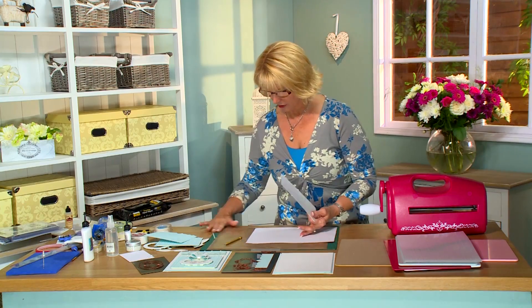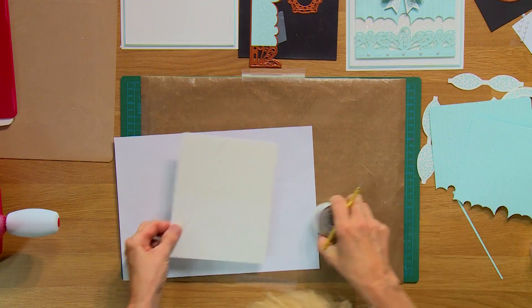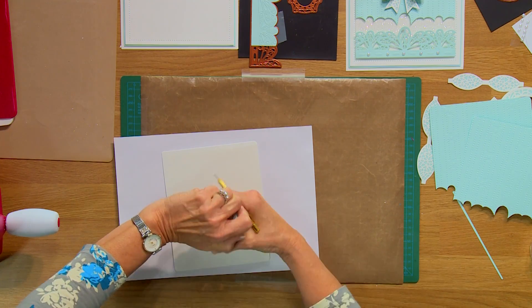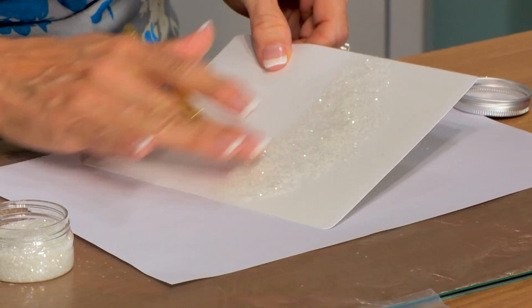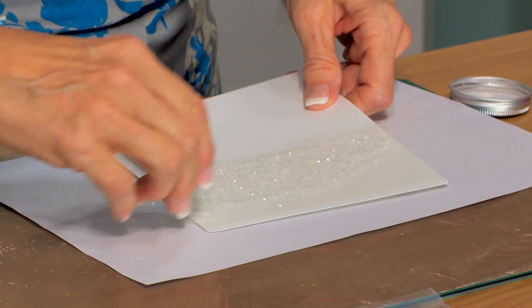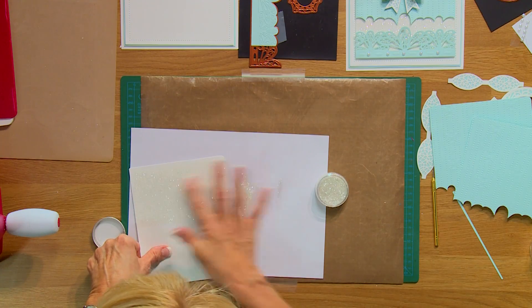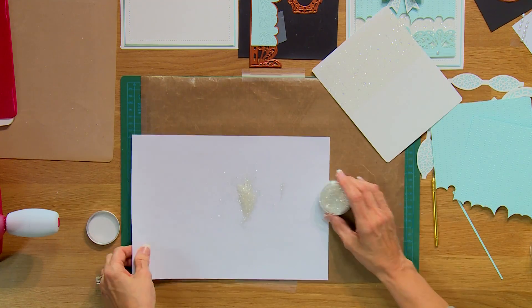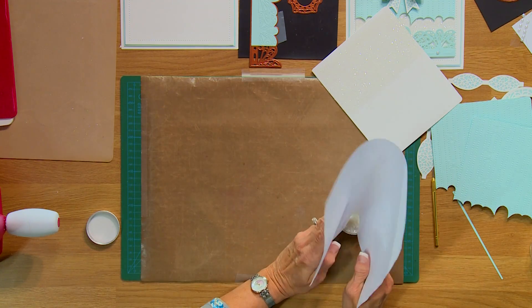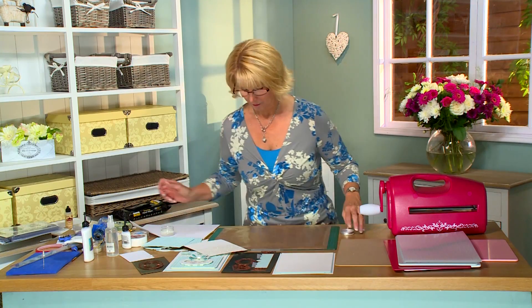Let me just put a piece of copy paper underneath this, and I'm going to peel this off so it exposes the sticky adhesive. We'll sprinkle some ice snow on it, just move it around and get it all covered. Tap off your extra and you can even do a bit of burnishing to take some more off so you don't waste it. I'll just pop that back into the container. I've got an area here covered with that beautiful bling.